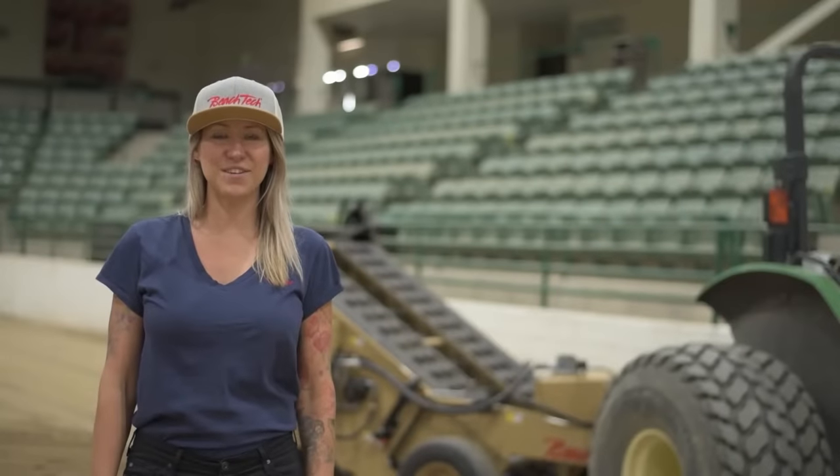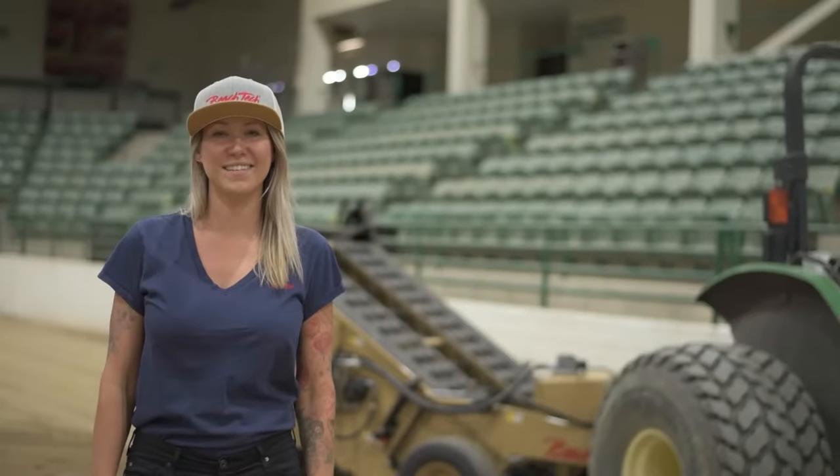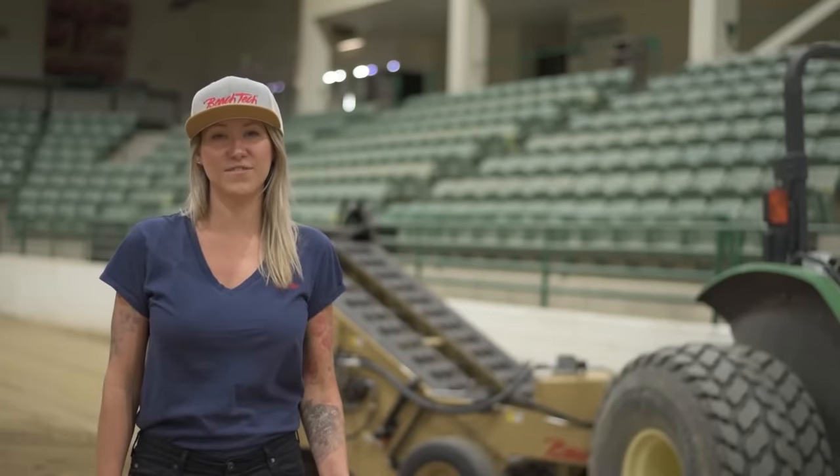Hi, I'm Nicole with Beach Tech and today we're here to talk about the Charrington 440XL. This is a great, compact and efficient tow-behind unit.